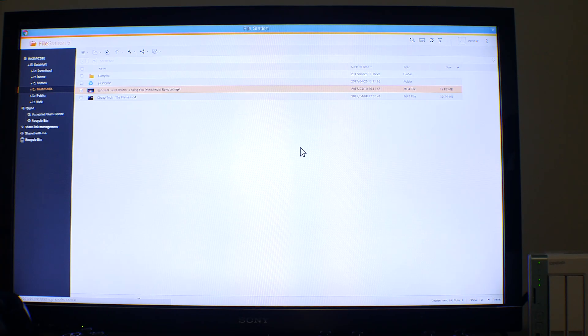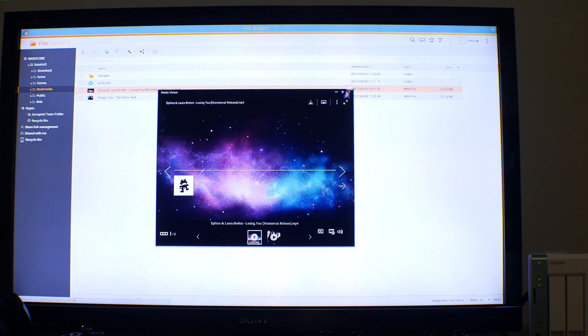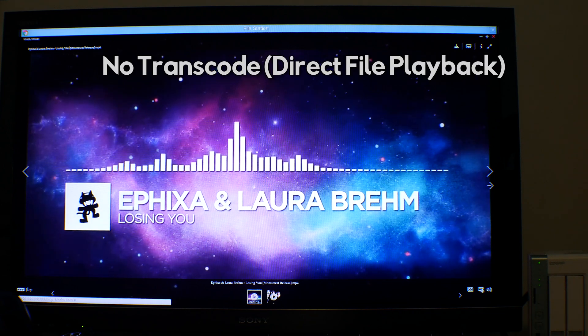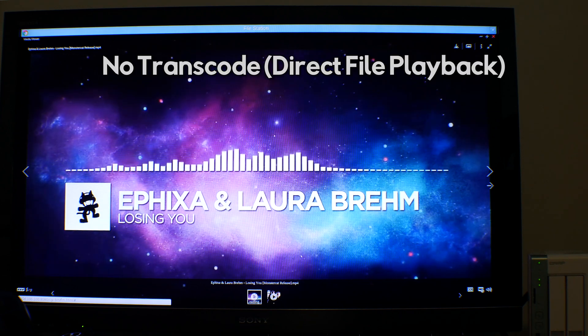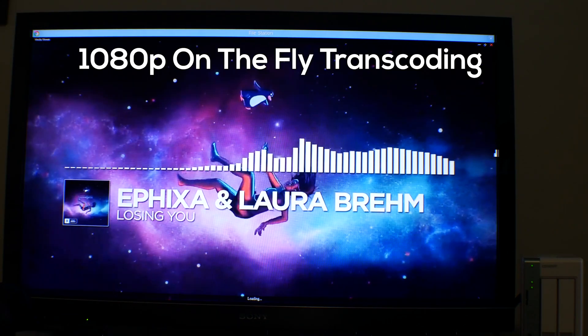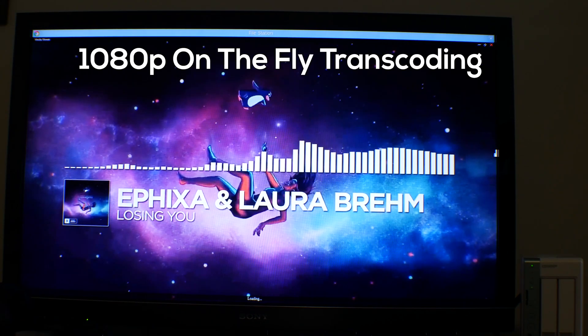I found on-the-fly transcoding to be quite laggy at 720p and 1080p, though at 480p and below it was very smooth. You can also connect this device to a TV, and this is where the included remote comes in handy, as you can use it in conjunction with a keyboard and mouse to essentially use it as a desktop and home theater PC.